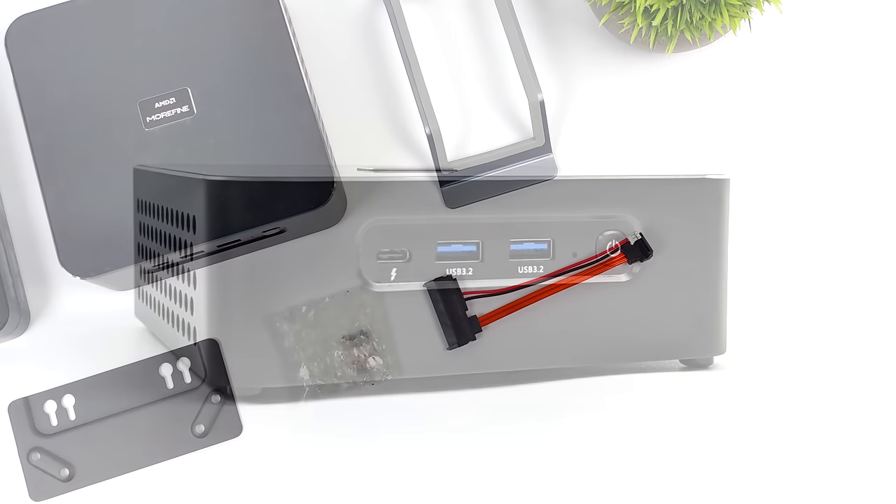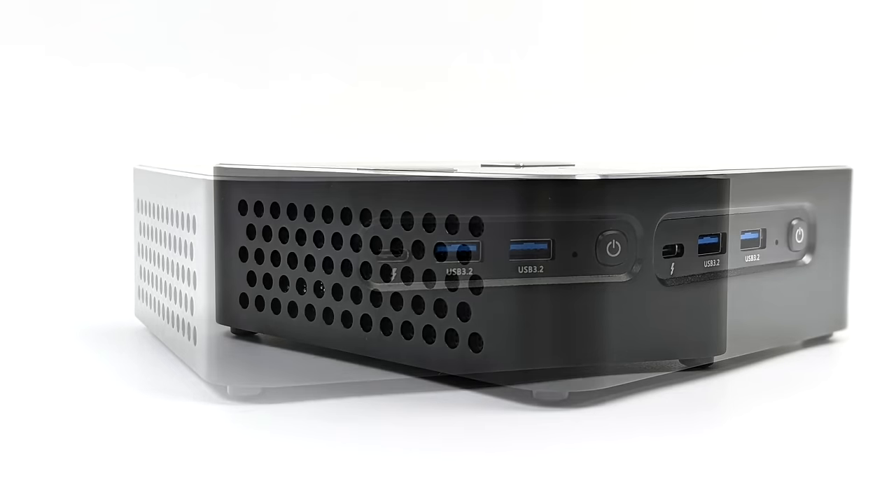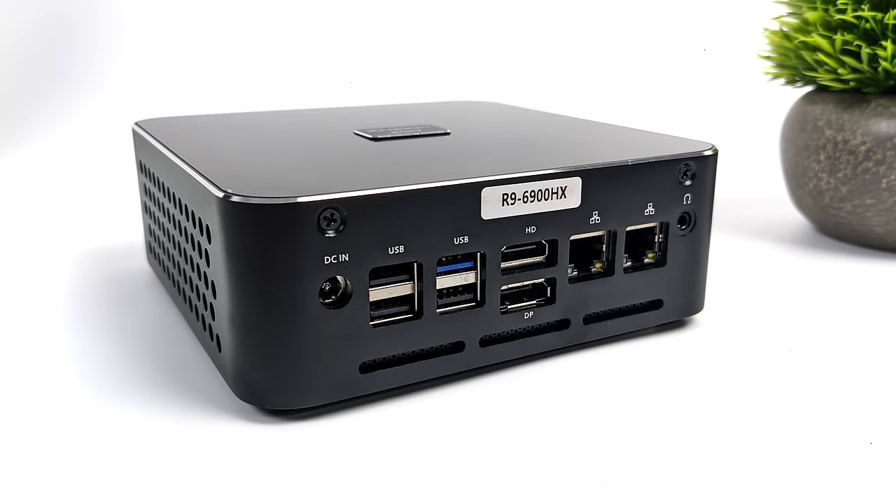When it comes to these Ryzen 6000 powered mini PCs, one thing I love to see is USB 4 - it gives us kind of a Thunderbolt interface, and we've got one right on the front. We've also got two full-size USB 3.2 ports up front. Around back we've got our power input for that 120 watt power supply, three USB 2.0 ports, one more USB 3.2 port, full-size HDMI, a full-size DisplayPort, dual 2.5 gigabit ethernet, and a 3.5 millimeter audio jack.